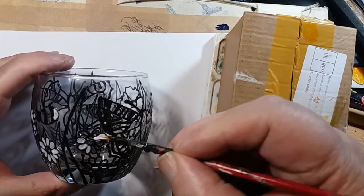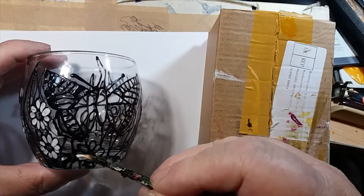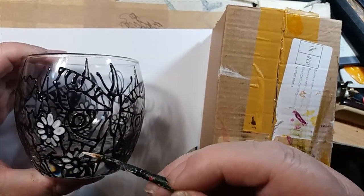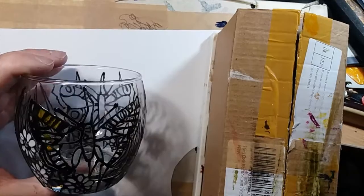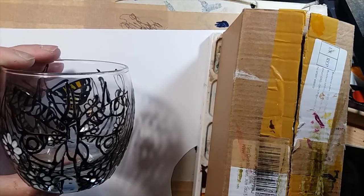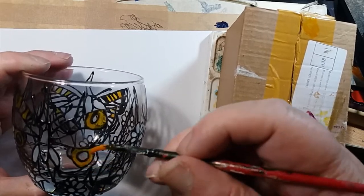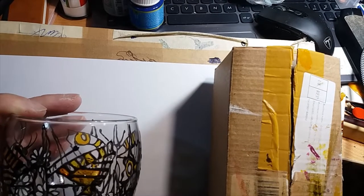In the interest of speed, it's very difficult when you're doing things like this to actually make it cost effective so you can make a profit to sell. Because they do take — depending on how intricate the design is — several hours to paint. If you work on the principle of £10 an hour minimum, if you take a day to do something, it should really be £80.